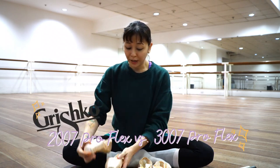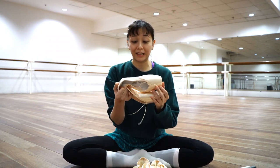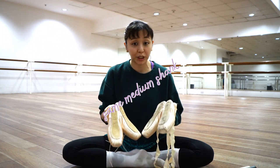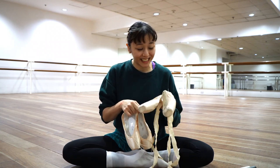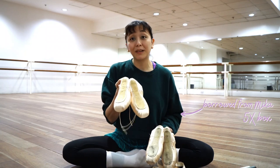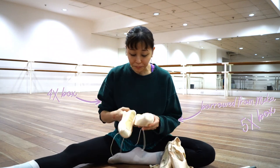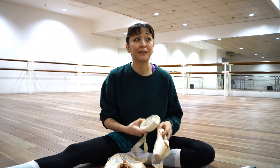For those who don't know, they made these new 3007s and I got them in the same shank — medium shank — except I have these in a bigger box because I borrowed them from my sister. They're 5X, and these ones I'm normally a 4X because my feet are a little bit thinner.